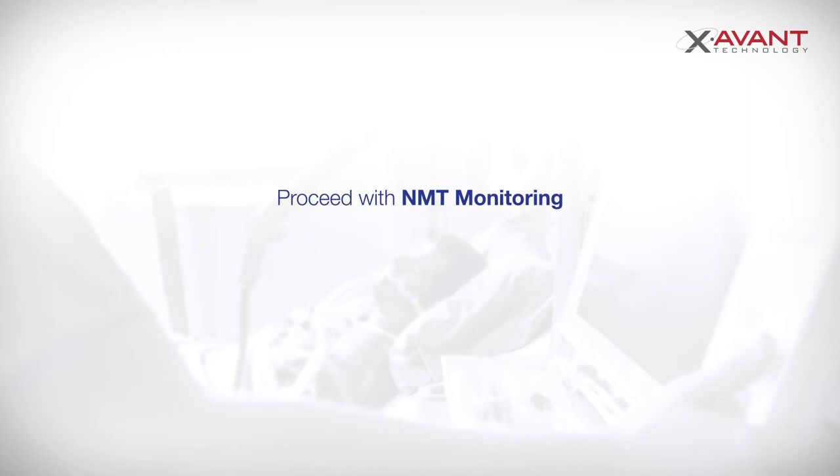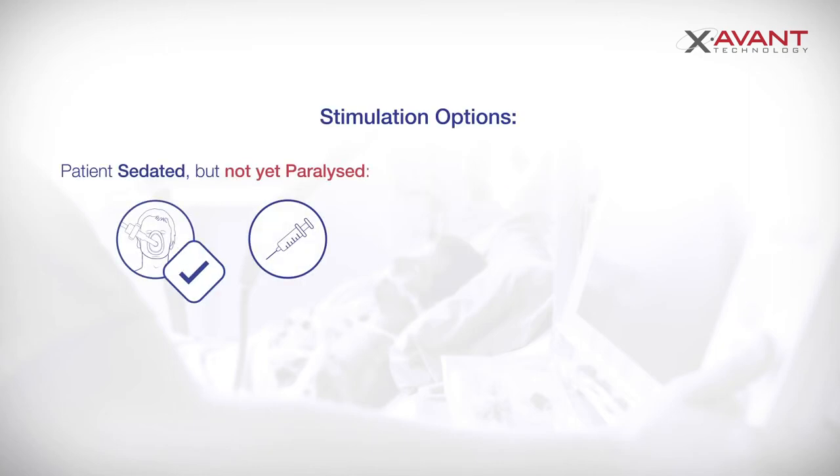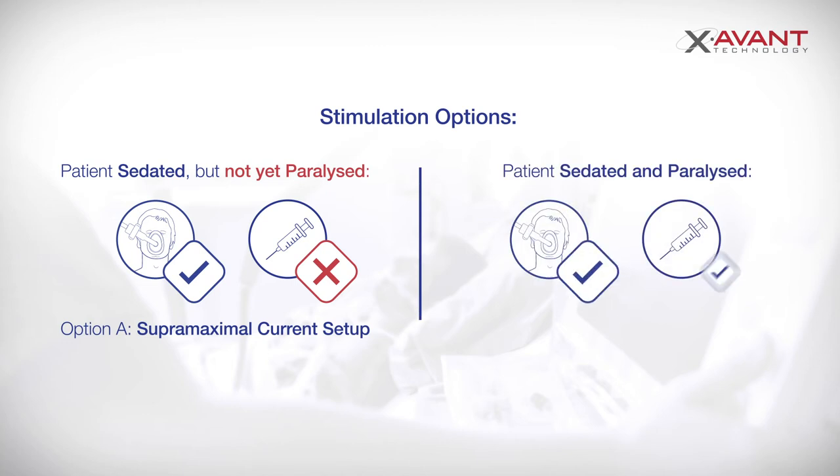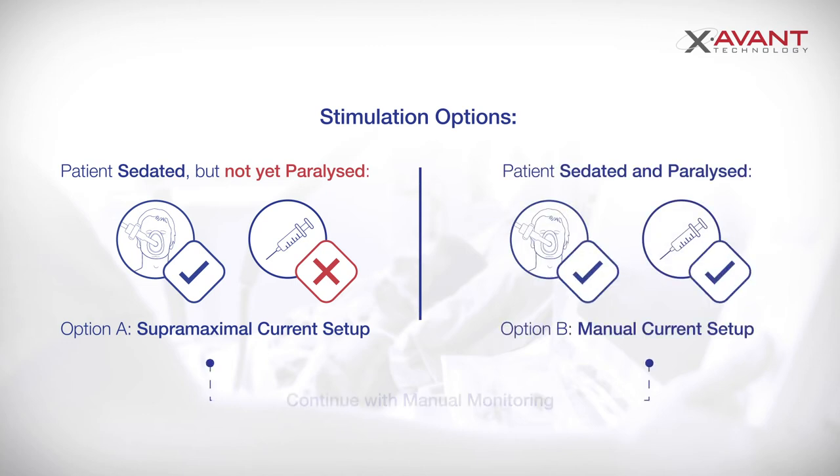You can now proceed with NMT monitoring. If your patient is anesthetized or sedated but not paralyzed yet, you can first determine the supermaximal current with SMC mode. If your patient is already paralyzed, manually adjust your current. Once you've completed either of these options, you can continue to manually monitor your patient.